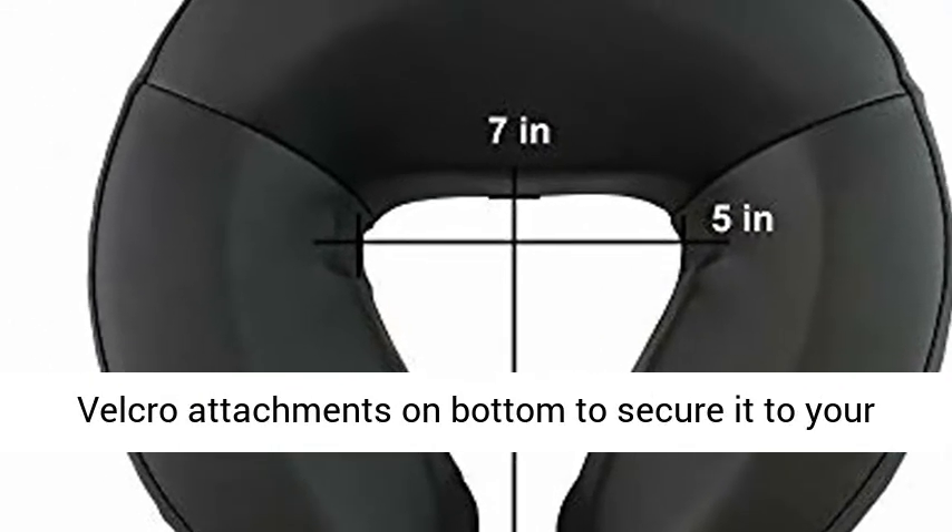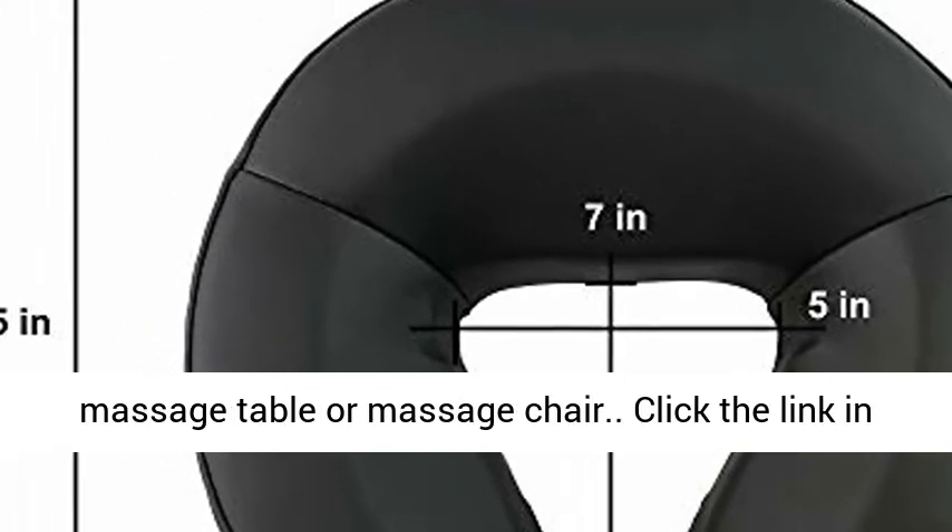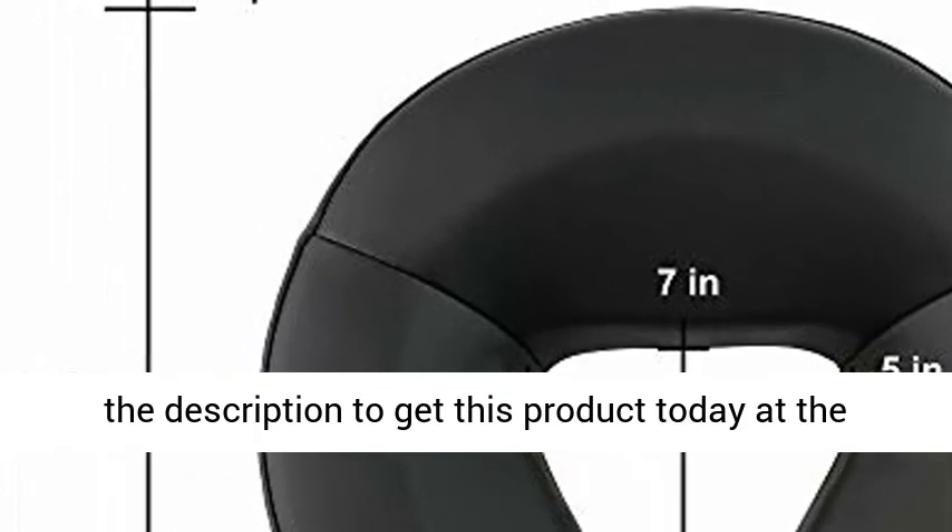Velcro attachments on the bottom to secure it to your massage table or massage chair. Click the link in the description to get this product today at the best price.